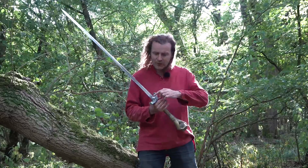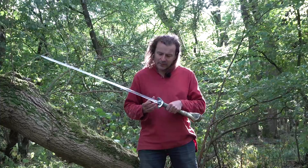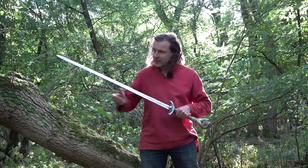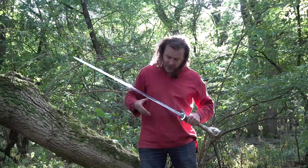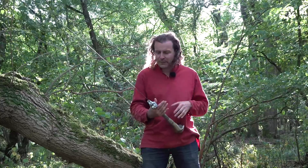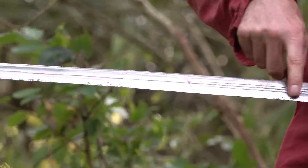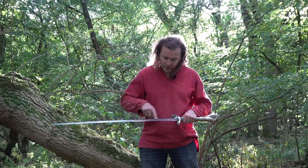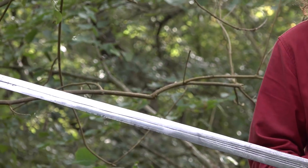It is 36 inches long — the blade from here to there is 36 inches or 91 centimeters. It tapers from about an inch and three quarters, so about four centimeters at the base, to about an inch and a quarter, so about three centimeters at the tip. It doesn't taper that much compared to a lot of late medieval swords, but obviously this is a fantasy sword so it doesn't really matter. It has three fullers running down its length.